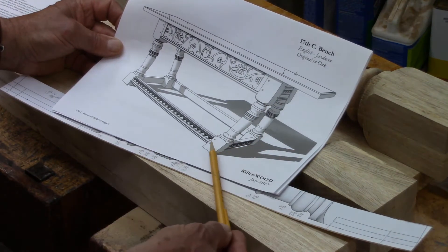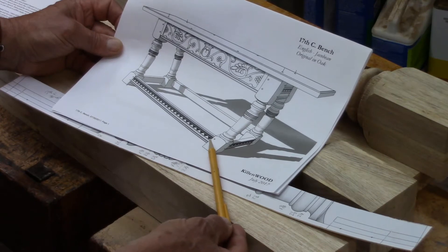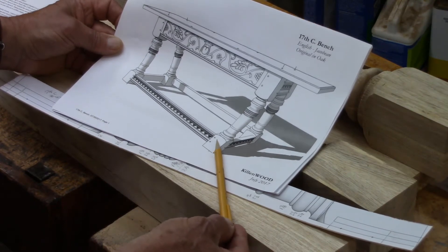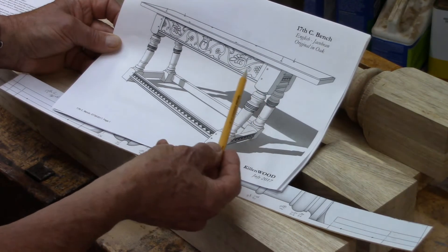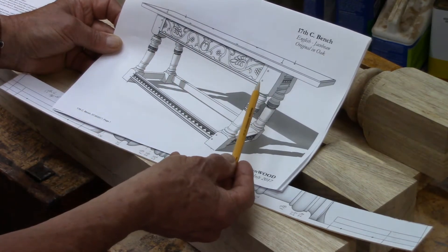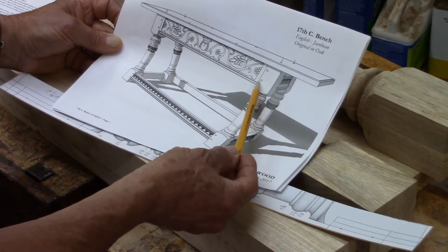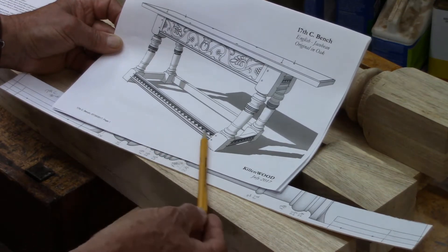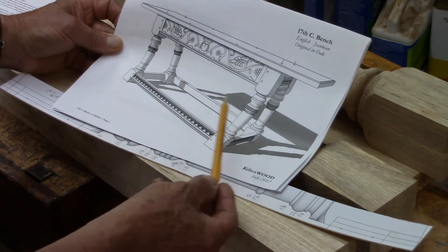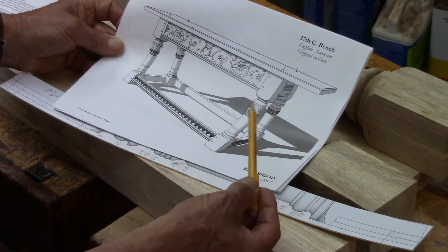I'll be working to create some different types of tools — the scratch stock, for example — and shaping metal blades to create some of these shapes. The legs are splayed in one direction, which really gives the bench a lot of support and strength. These legs are held together with strong mortise and tenon joints that are pinned, and these heavy elements will really give us a strong piece of furniture.